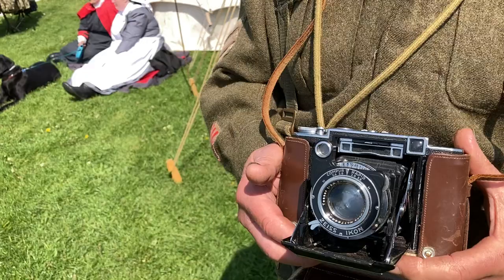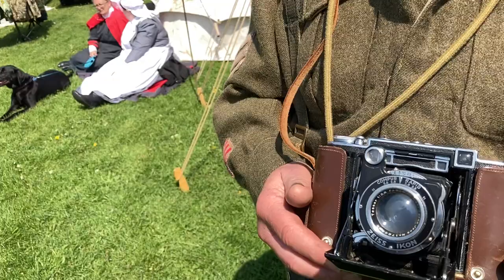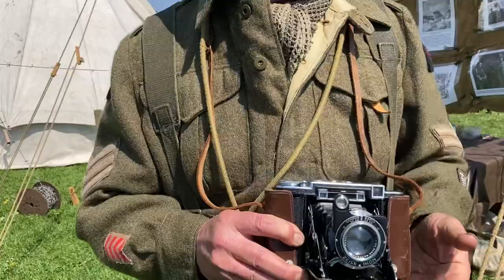We've got this Eyesight Contact Camera as issued to the British Army film and photo units in the Second World War. After they'd done the three months training, they went back to the unit and they had one of these.